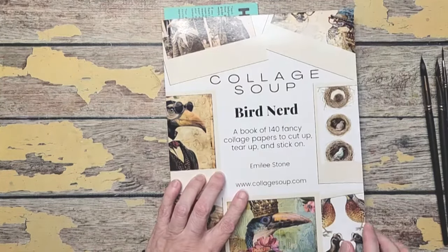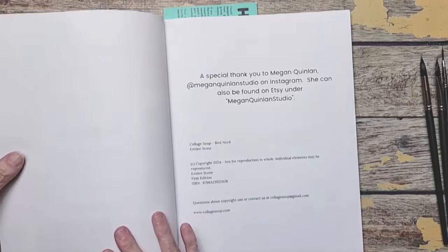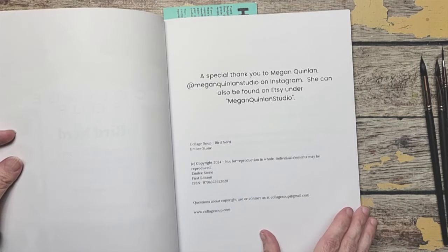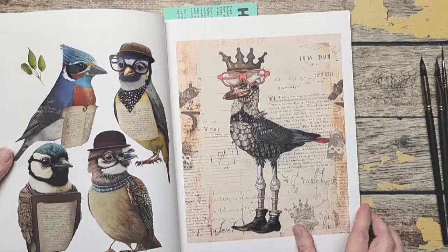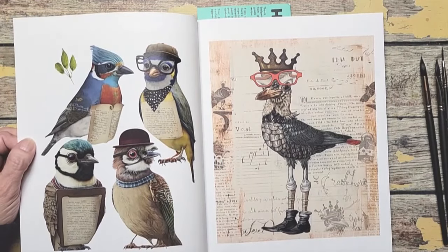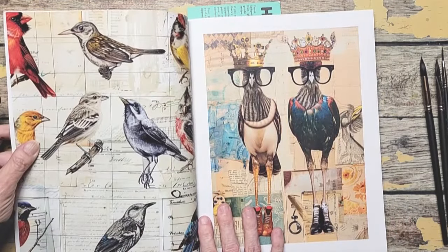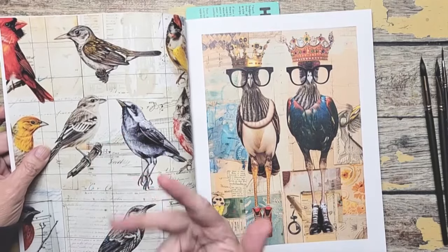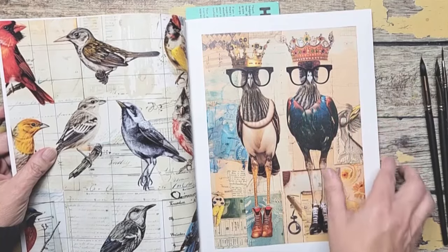Let me share some of the pages inside Bird Nerd that I really, really love. They're meant for collage so you can tear them up and use them in your artwork. For painting, they are great because there's a lot of inspiration here. First of all, the birds here - look how fun they are with the glasses and the hats and wearing the ties. I just really like the charm of this. There's some steampunk pieces in here as well, which is probably why I bought this book. I love steampunk. There are lots of birds, feathers, and eggs - realistic birds - but then also some really fun ones with glasses and crowns, and they have boots on their feet.